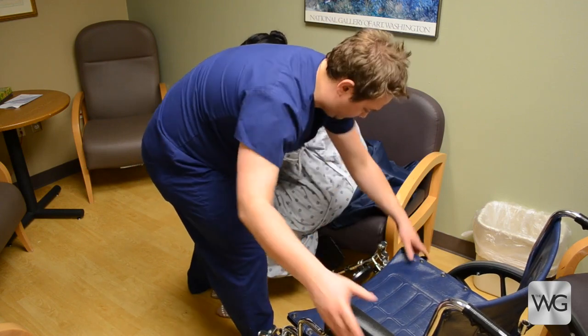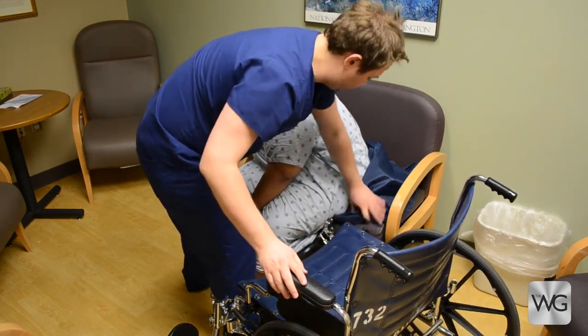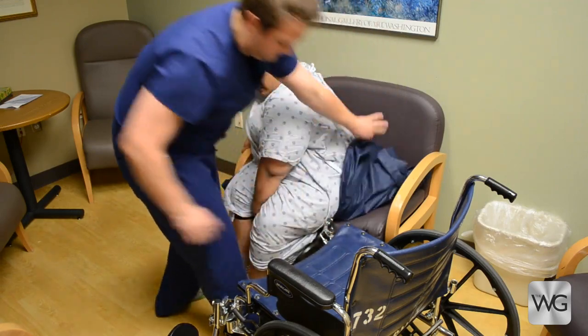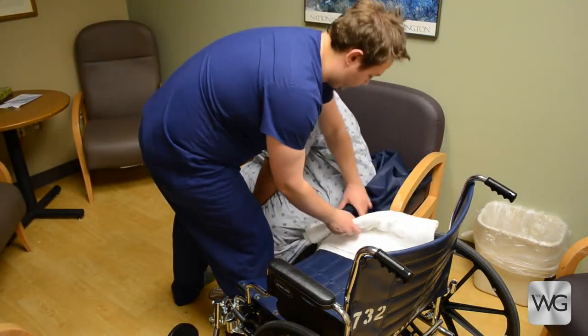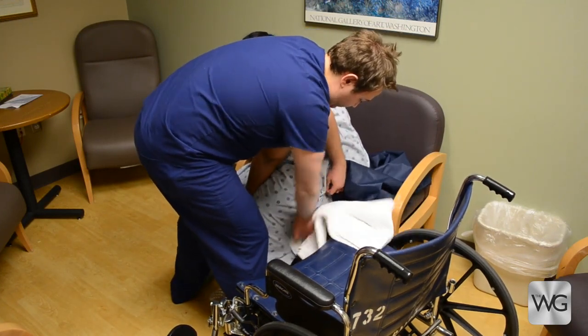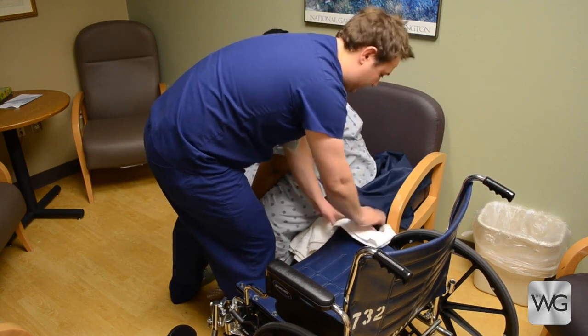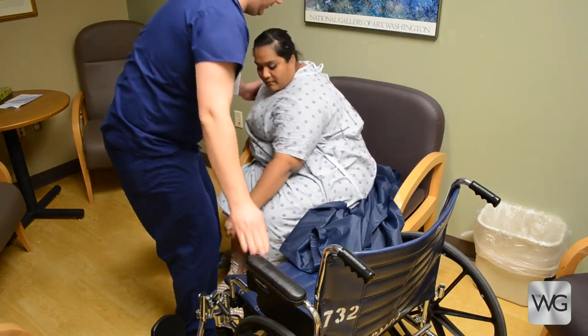The wheelchair is placed near the front edge of the bedside chair and the arm is removed. Folded bed linen or a pillow may be used to bridge the gap between the bedside chair and wheelchair. The caregiver stands in front of the patient, supports the wheelchair with one hand, and places the other hand near the patient's far hip or pelvis.